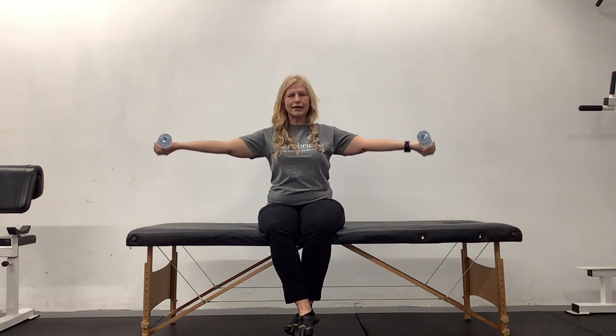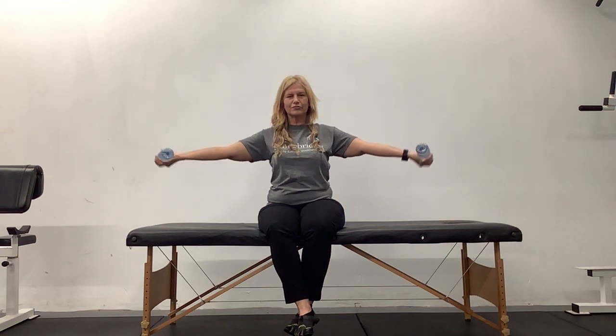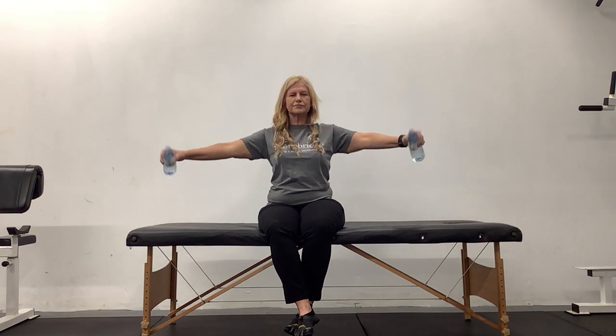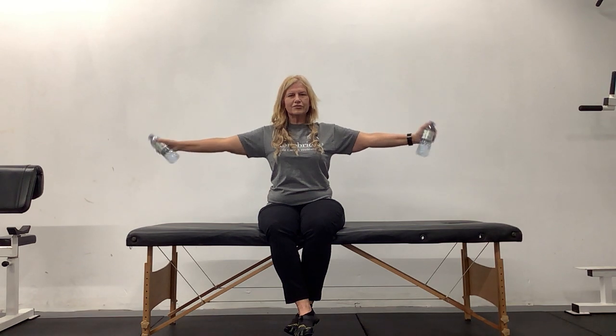Very last one. Now try to touch your elbows together behind your back — squeeze, squeeze, squeeze, and release. And squeeze, and release. Three more, and reach. Two more, and reach. Very last one, and out. Now pull it down and back. Two, and back. Three more, two more, last one. Perfect. Now just push the thumbs out: four out, two, and three. Three more, two more, last one. Well done. Bottles can go down.